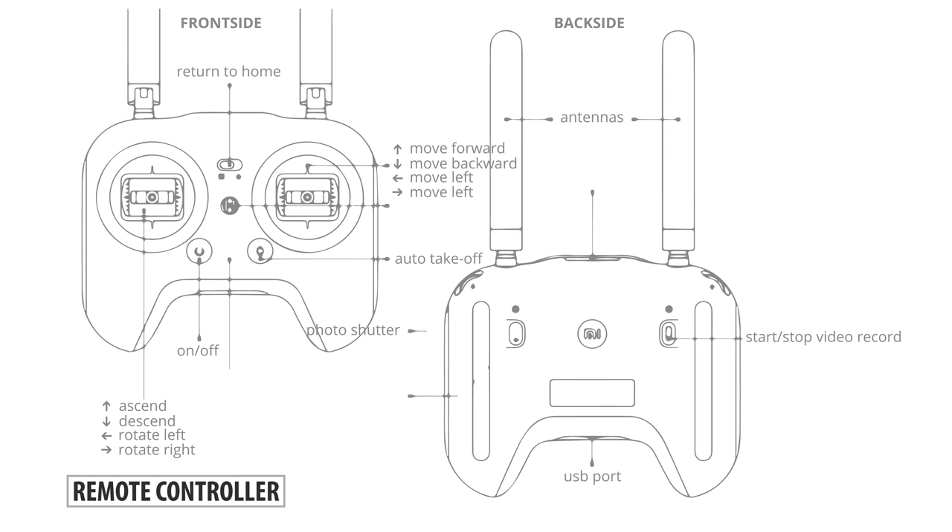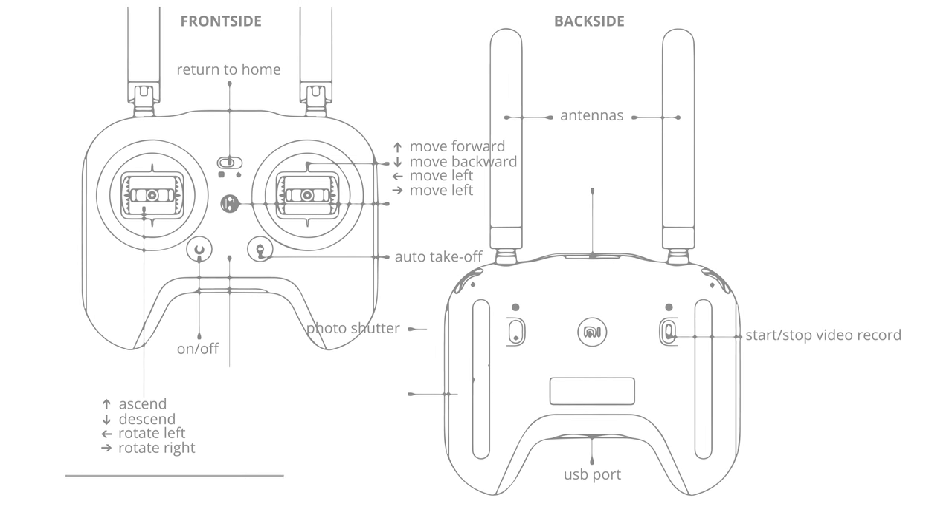The camera only pans up and down, as any other camera movements are made by moving the drone itself. There's also a return-to-home switch, which will return your drone to its position of takeoff. I've tested that on several occasions and it came back really accurate.